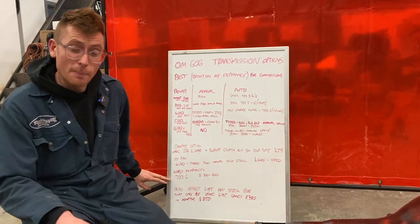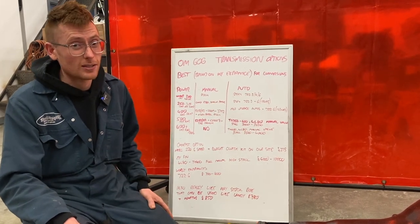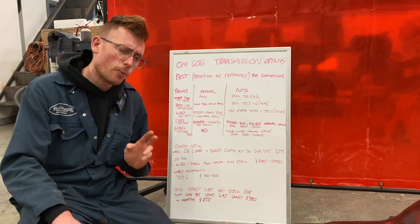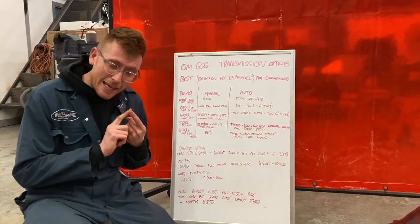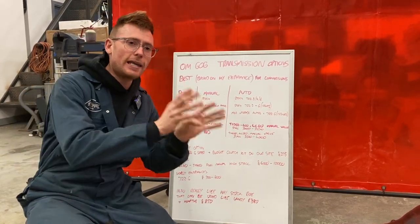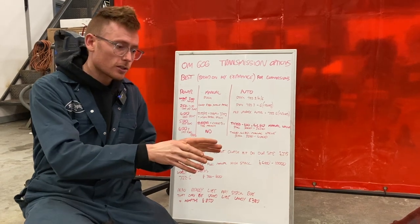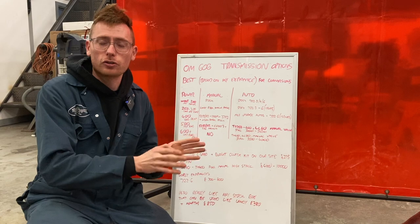The worst gearbox in my personal experience of doing 606 builds for a long time is the 722.6. The 722.6 is a fantastic gearbox — absolutely no doubt about it — in its factory applications and in good condition.